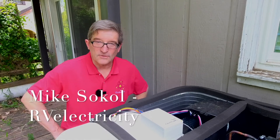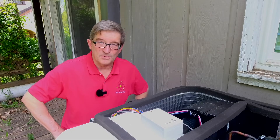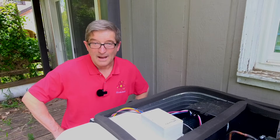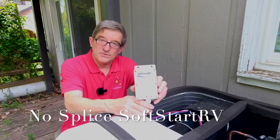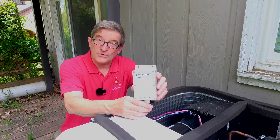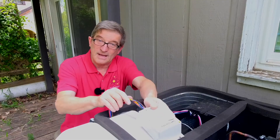Hi everybody, I'm Mike Sokol from RV Electricity and today I'm in beautiful Funktown, Maryland behind my Funkworks lab. I'm going to show you how to do a no-splice install of the new Soft Start RV controller. You can see this one is about one-third smaller than the original size, so it makes it a little easier to mount.